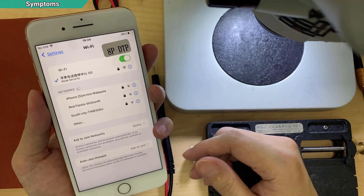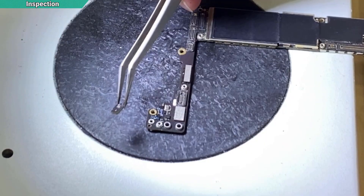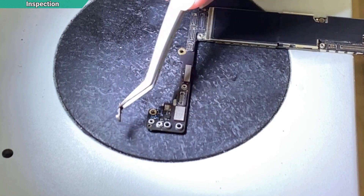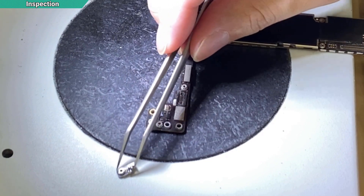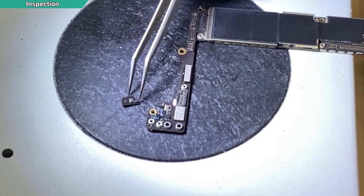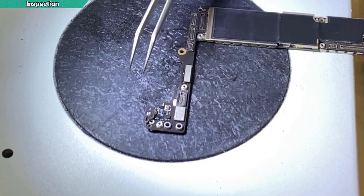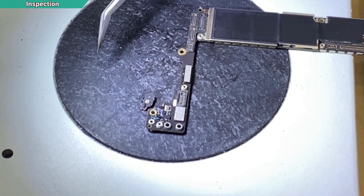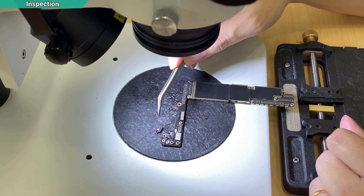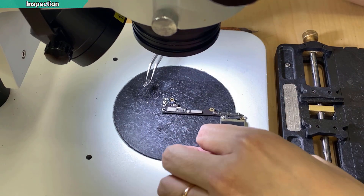I will just take out the motherboard and see what's going on. The first thing I noticed is this part — the top left of the board. There's a broken piece; it was broken even before I took the board out, but luckily they kept this part. I suspect this is the part for the Wi-Fi connection going to the antenna of the housing. Without this part, if it's broken, the motherboard cannot connect to the antenna — that's why it couldn't detect the 2.4G.